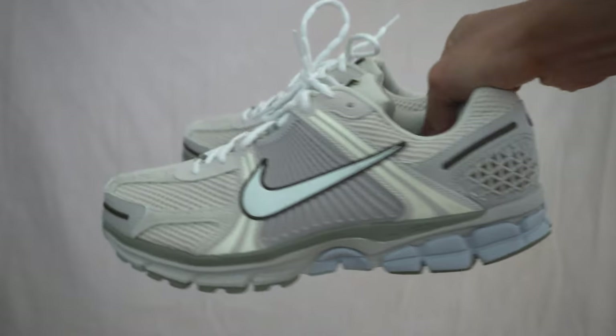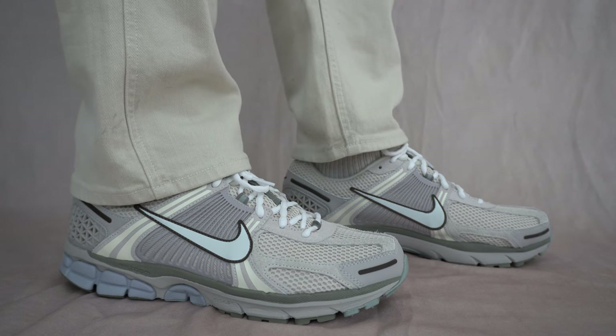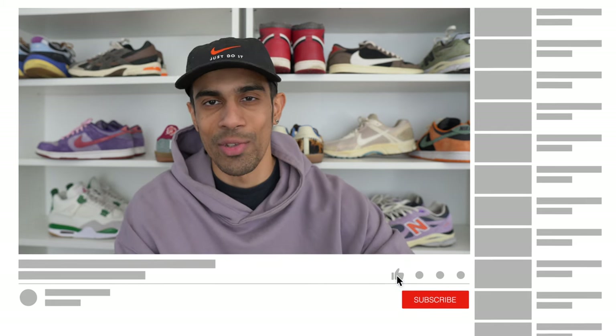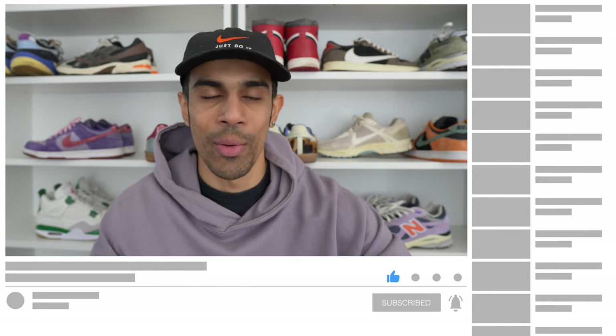Overall, the Zoom Vomero 5 continues to be one of my favorite Nike shoes — super comfortable and a very versatile shoe that looks good with most outfits. With this particular pair, I'm not sure why it comes with a higher price point because the materials aren't that much more special than your regular Vomero 5s. However, it is a very clean colorway. Let me know in the comments if you're planning to cop a pair of Vomeros this year, and if you've been wearing Vomero 5s for a while, share your experience. Please subscribe if you haven't — it takes you one minute to hit that button and about five hours for me to make, upload, and edit a video, so I'd really appreciate it.